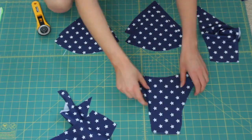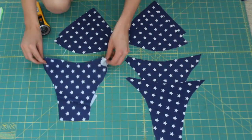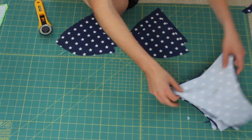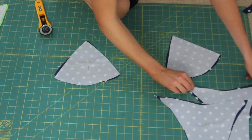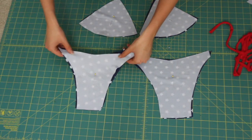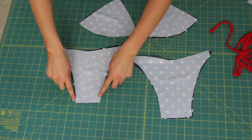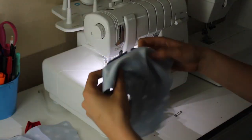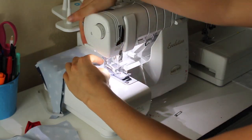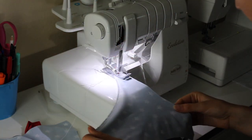Two of each. Now we're going to pin them together, right sides together, and we're going to start off by focusing on the bottoms. So you want to sew the three sides of the bottoms — just serge it through. These are string-like side tie bottoms.